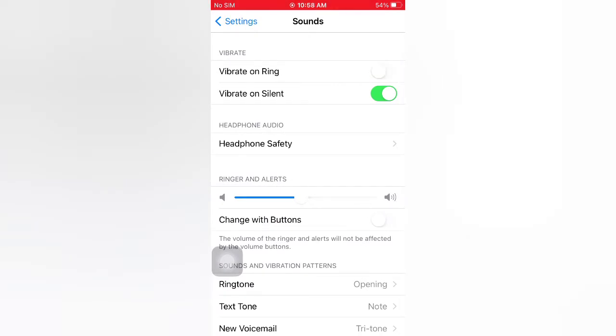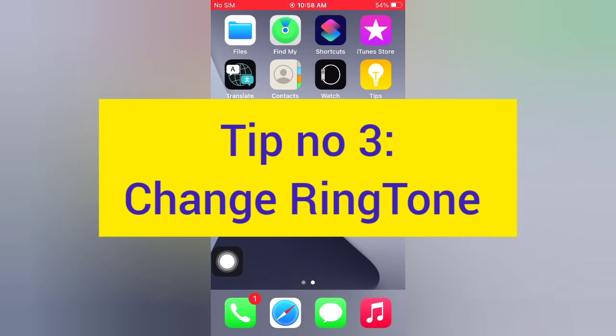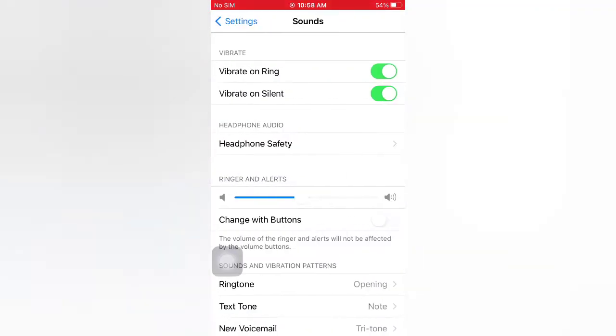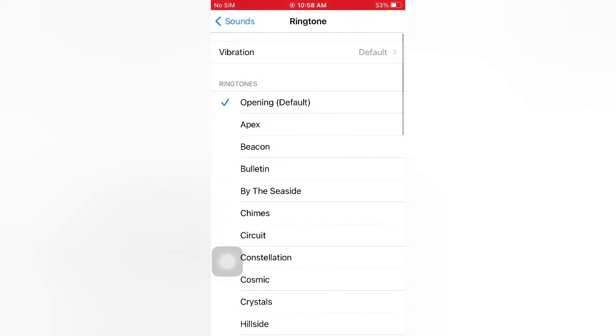Tip number three: changing the ringtone. Open the Settings app on your iPhone. On the Settings page, scroll down and tap Sound. Scroll down and tap Ringtone, then change the ringtone.